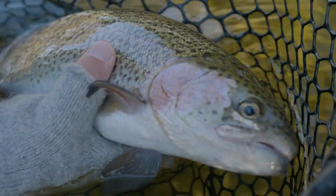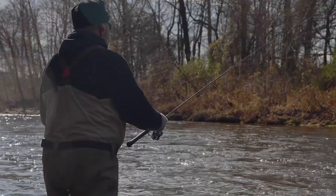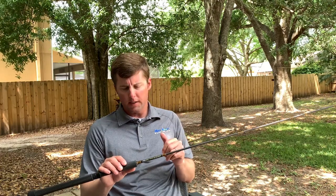This rod is a 7.3. You don't always see that in an ultralight, but when you're fishing some open water or a stream that's nice and wide open, it's nice to have a little extra length. You can get a little bit more distance.